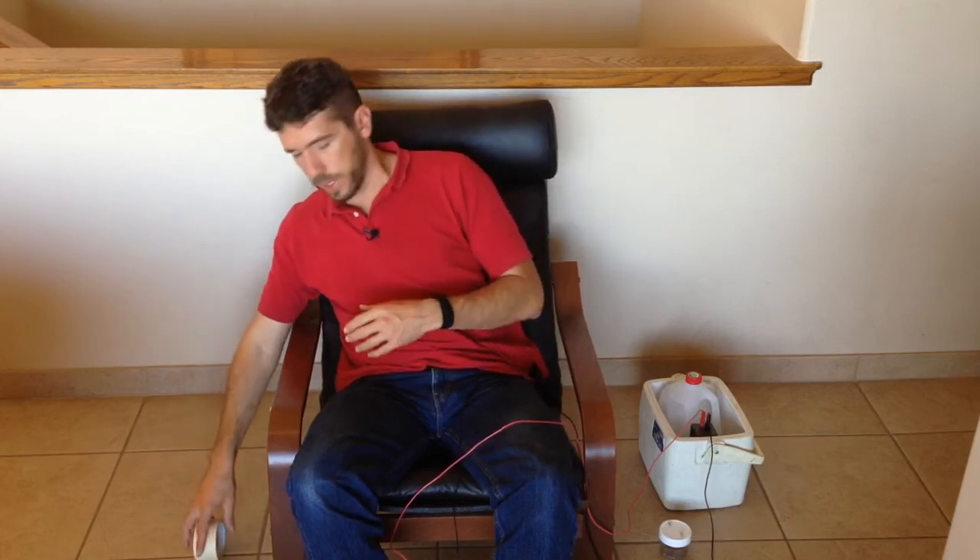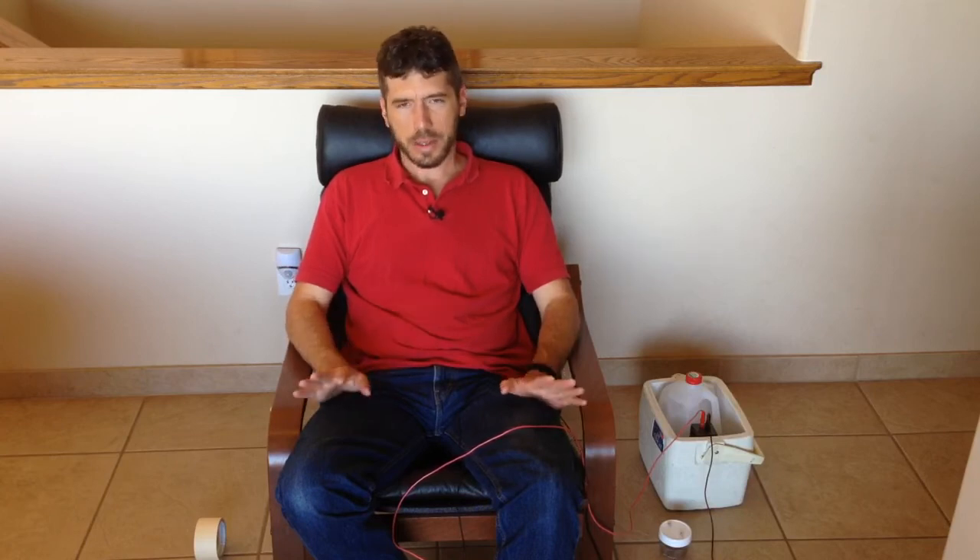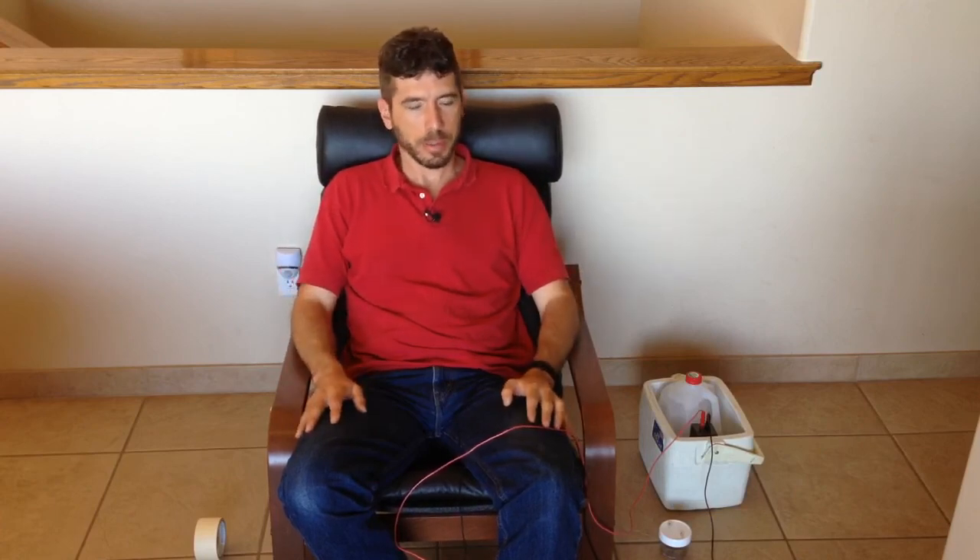Someone I was demonstrating this device to once asked me what I feel when using it. I thought about it and said: nothing at first, and then I noticed a muscle that was tight just let go, and everything else kind of calms down. If my body temperature is low, sometimes I'll be lying there and feel a wave of warmth spreading through my body as the metabolism kicks back in.